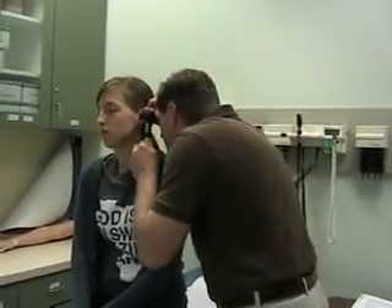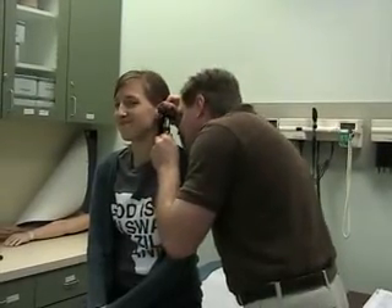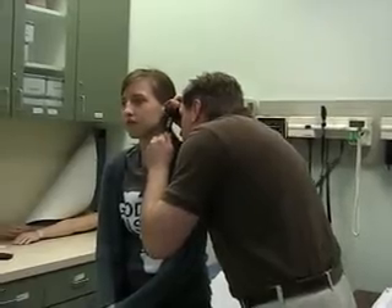First thing is inspect the ear. Next is check for tenderness — does that hurt? Then what we're going to do is look inside. So you pull up and back, and then you put the otoscope inside. Aim a little bit forward and you should be able to see their tympanic membrane.